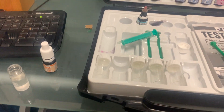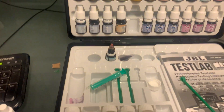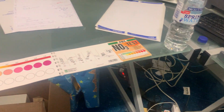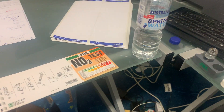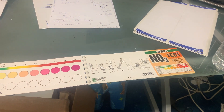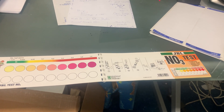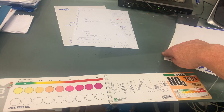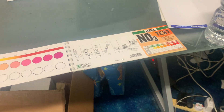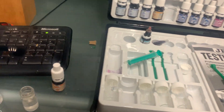Nitrate can be removed by water changes. Photosynthesis also aids that reduction, and you can establish denitrification within advanced media such as Marine Pure. There are various sulfur-based denitrators but I'm not a fan of those — the only one I truly condone and would use is Marine Pure. That's a very good media for denitrifying. So let's call that a minute.